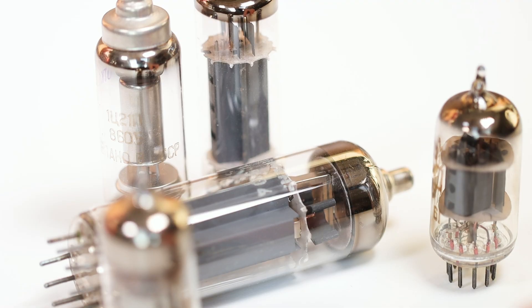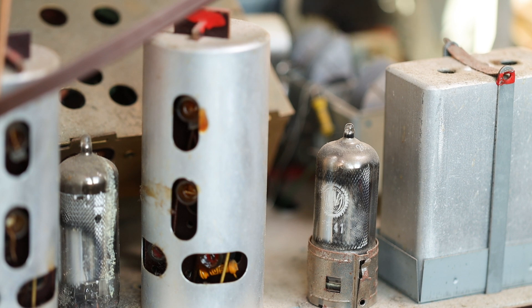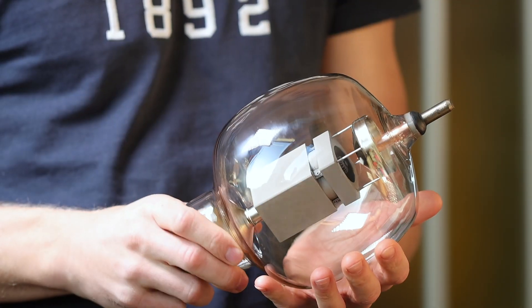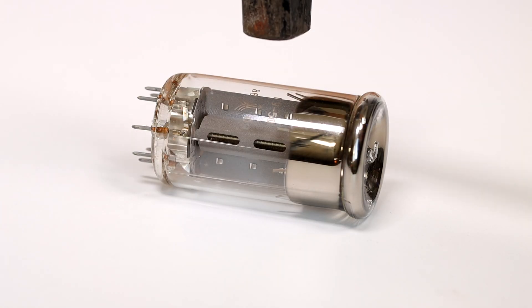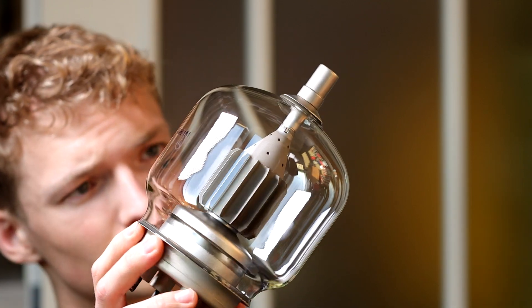Tubes or vacuum tubes were used in the past in all kinds of applications — whether in radios, amplifiers or radar systems. Because of their construction they are very robust. In principle they consist only of glass and metal, and they can handle extremely high frequencies. So perfect for a Tesla coil.